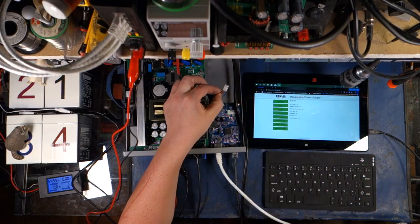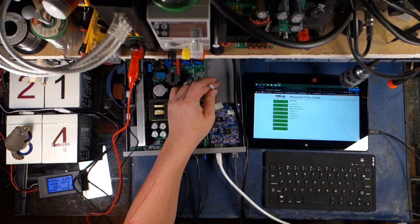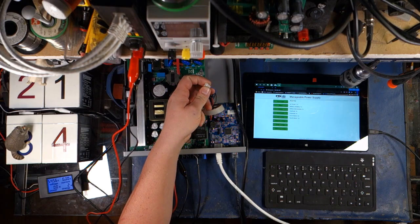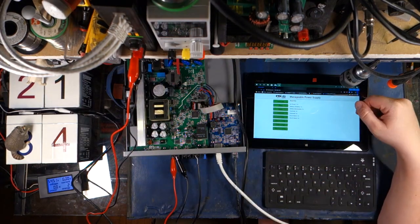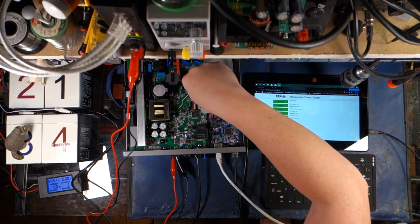And if you look at the fan leads here, these are PWM — you've got black negative, red positive, and your PWM lead, or fan speed lead. So you can actually monitor the fan speed with this. This thing actually monitors the fans. That is so handy, especially if a rodent, or a lizard, or anything else crawls into the fan and screws it up.